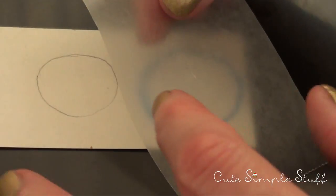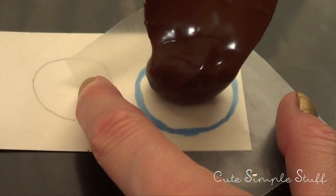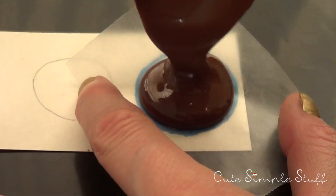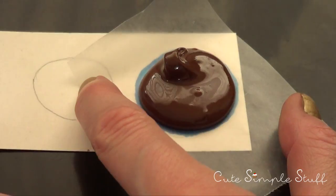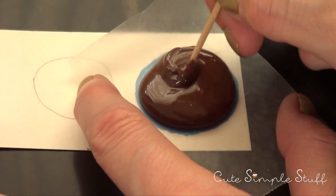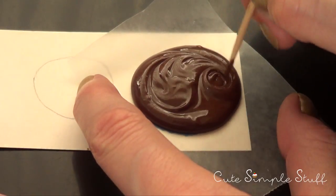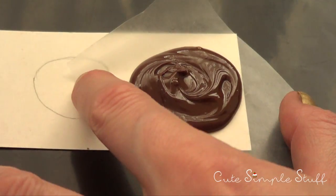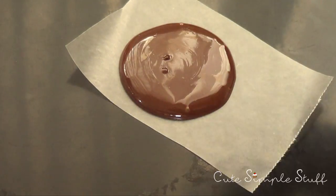Once my chocolate is ready and melted, we're just going to start with the shape. I'm going to be putting my wax paper on top of my sketch, making extra sure that the smoothest part is on top. Then with my spoon, I'm just going to drizzle in there, smoothing the whole thing. With a toothpick, I'm removing all the air bubbles and making sure the shape is as round as I can get it to be. Then I'm just going to shake it a bit to make sure my circle is smooth. It doesn't have to be perfect, just resembling a circle.